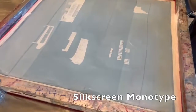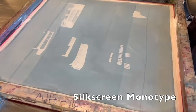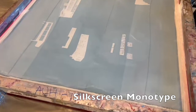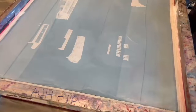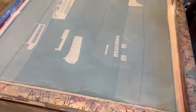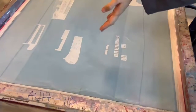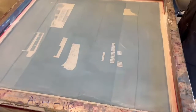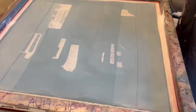Now we're going to do the monotype process — silkscreen monotype. What does the word monotype mean? It means one of a kind. Remember doing monotype on Plexi? You can only print one. You can only do one like it and you can't really repeat it. You can get ghosts, but then it just fades away and you have to redo it.